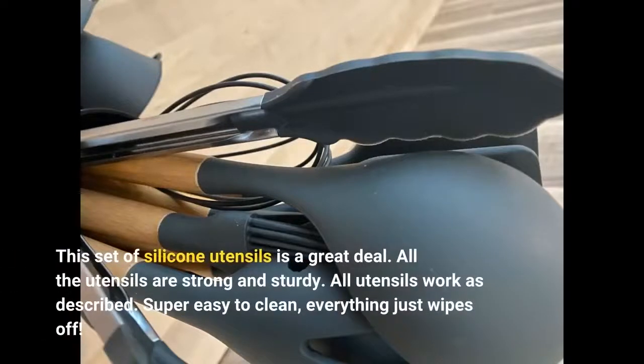This set of silicone utensils is a great deal. All the utensils are strong and sturdy and work as described. Super easy to clean — everything just wipes off.